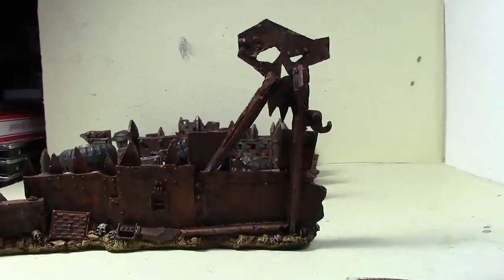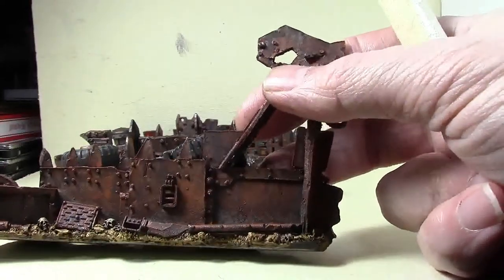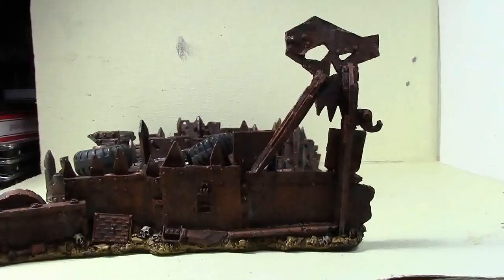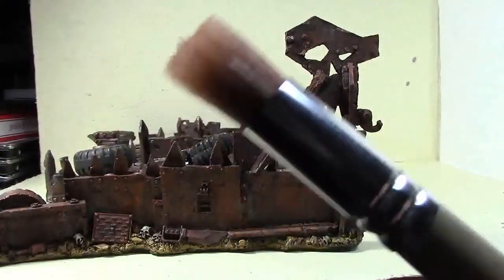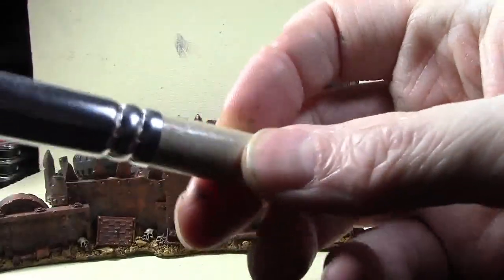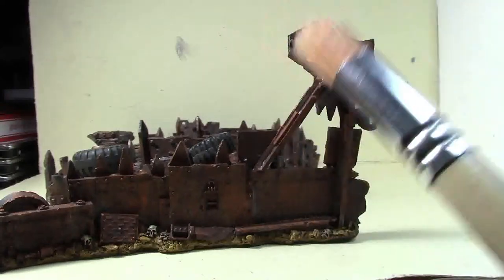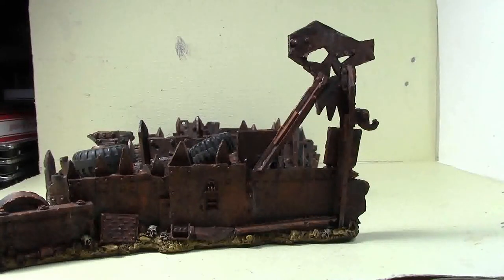The only two colors I use for rust are Doombull Brown and Troll Slayer Orange - that's a nice orangey brown, and then the Troll Slayer just picks it out a little bit more. I could probably dry brush it with some chain mail to get the edges shiny again if needed, but I don't think these need it. If you buy a couple of these brushes, consider cutting one down to half the size to get into smaller details. For large pieces like this it's excellent - big enough to get the job done in decent time, so it's definitely worth the dollar.